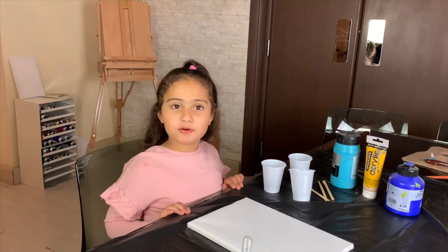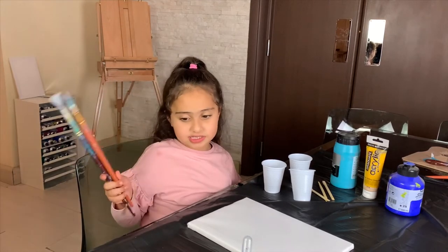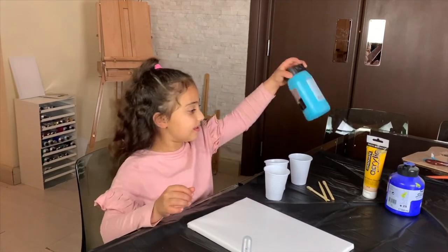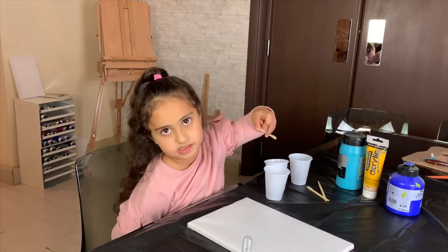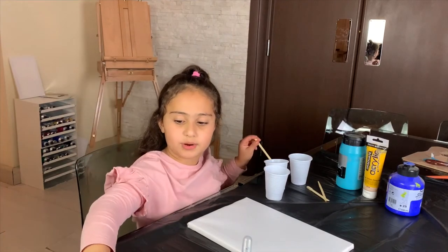Hey guys, welcome back to my channel. Today we're gonna be creating something beautiful and easy, and it needs no brushes — who needs them? We need cups and some acrylic paint and some mixing sticks. We just use chopsticks, but that's okay. You can use anything, like under a brush like we did in our last video.